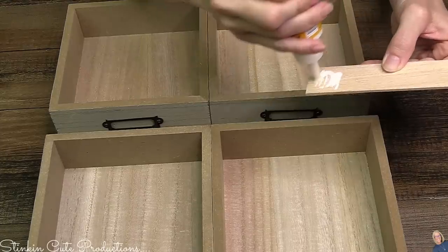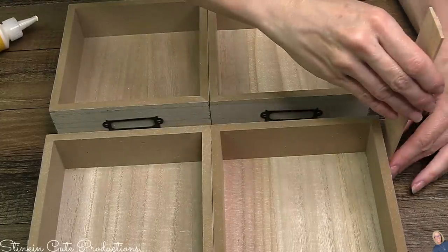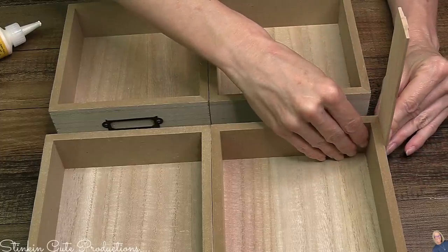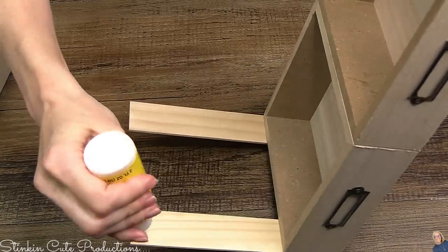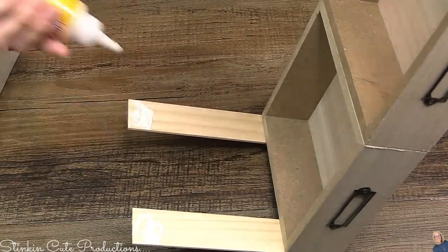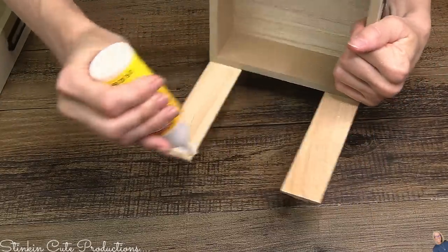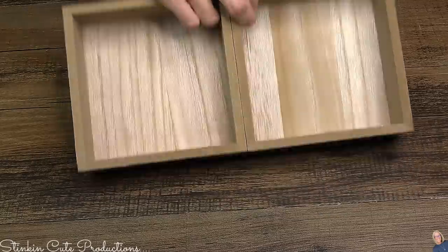Once it's good and dry, I'm gonna take those rulers and on one end place more glue on all four points of two of the boxes. I'm using this glue instead of hot glue because I really want this to stay together. What I love about these wood rulers is that they are stainable, so this is all going to go together as a great cohesive piece.